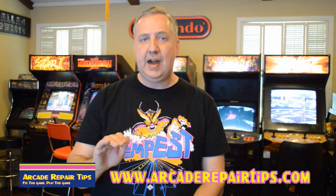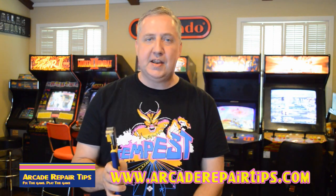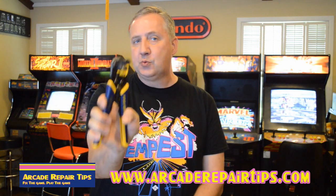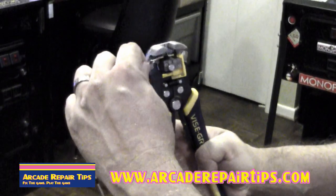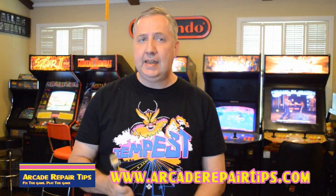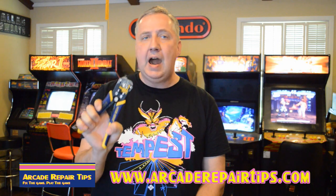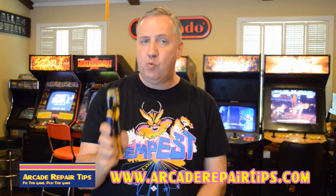Now we're coming to the all-time Arcade Repair Tips favorite — one of the best tools we have ever purchased. In fact, I think right outside of the wheel, this is one of the greatest inventions ever invented. That is this method — a different type of click stripper. This kind costs a little bit more but in the end is well worth it. Just like cutting butter. As a professional game tech, I can tell you that by far these are the best strippers, and even though these are name brand, you can get a generic pair that works almost just as good for around twenty dollars. We highly recommend this method of wire stripping.